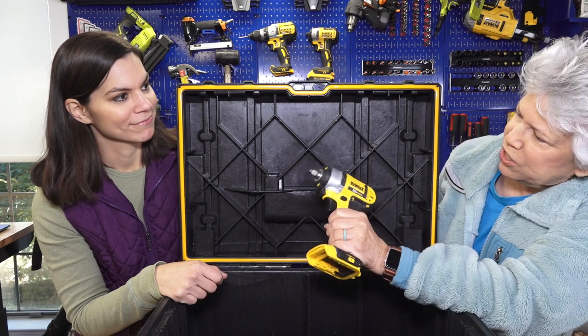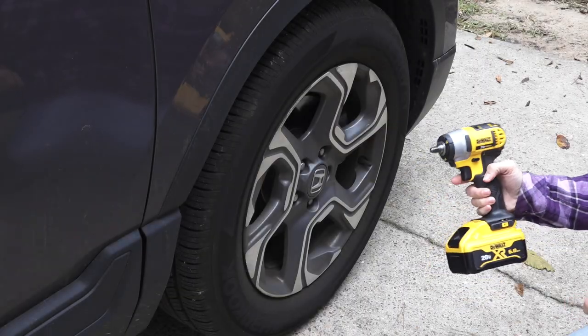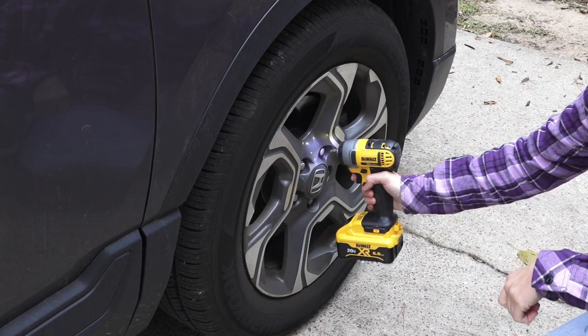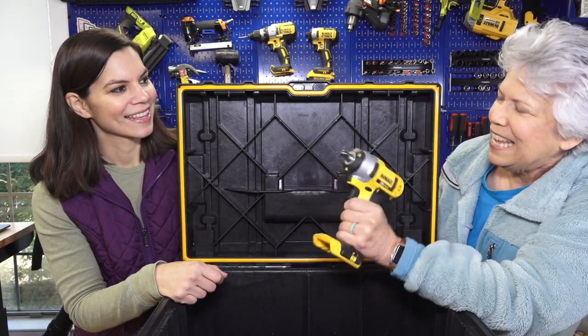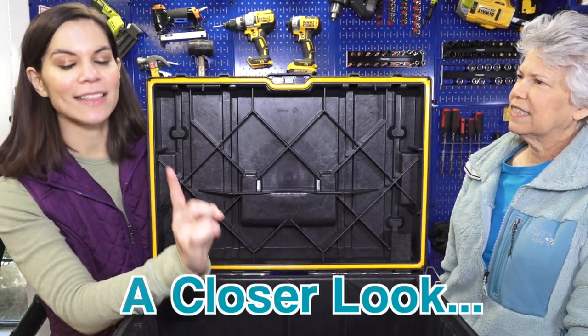Next up is an impact wrench. We don't have the actual socket so we're not going to be able to demonstrate this, but as you can see it's used mainly to take off lug nuts. If you do a lot of tire repairs, taking those on and off — especially those in the north who might need to change out into snow tires — an impact wrench is what you'll need.